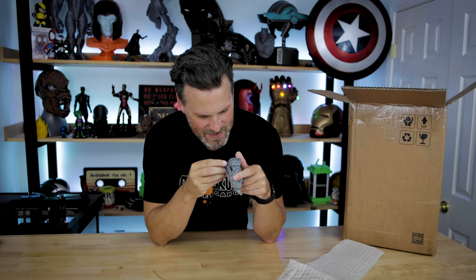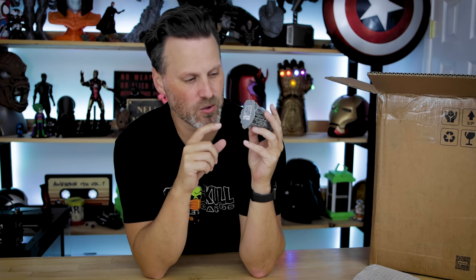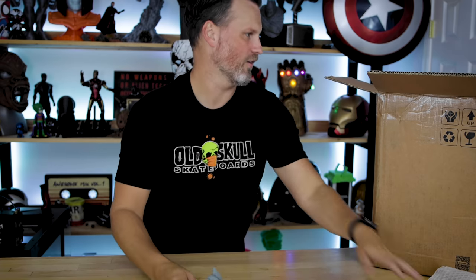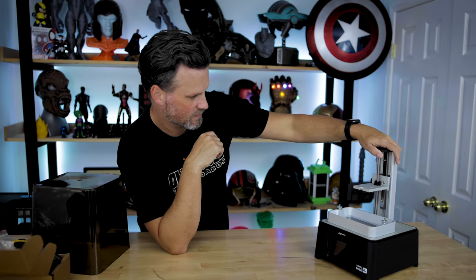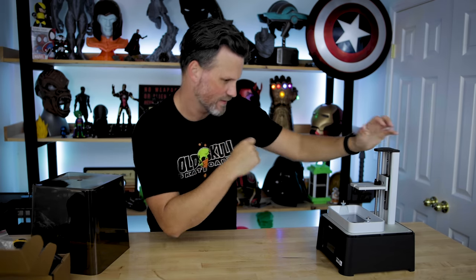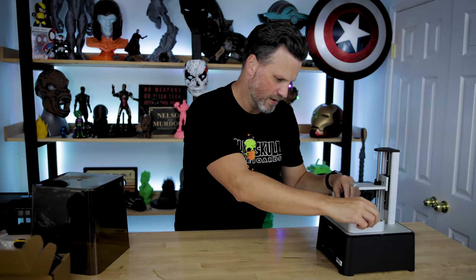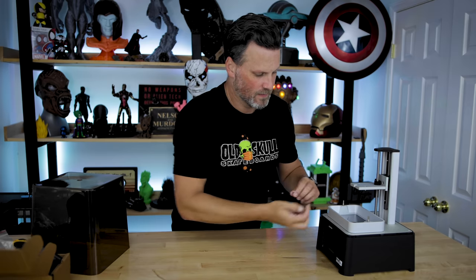Whoa, holy smokes — the detail on this is nuts! They have a QR code, and I'm assuming if I scan it, it'll take me to this particular file they use as their test print. The detail on this is outstanding. I'm really excited to get this set up. It does look much nicer — the VAT is clearly an upgrade from the original Sonic Mini, which had a plastic VAT.